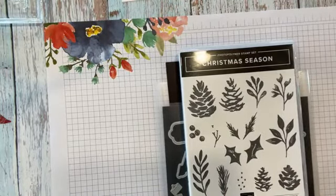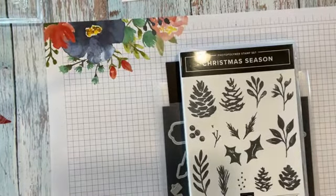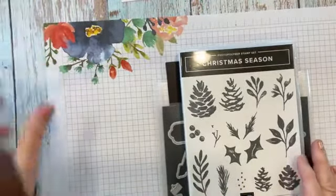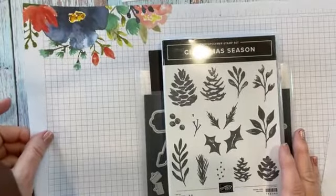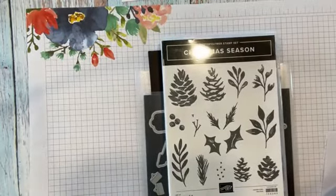Hi everybody, this is Verna from StampinNotes.com. I'm an independent Stampin' Up demonstrator. I'm located in western New York State, between two small towns, Canistio and Greenwood, New York. Welcome to my Facebook Live.